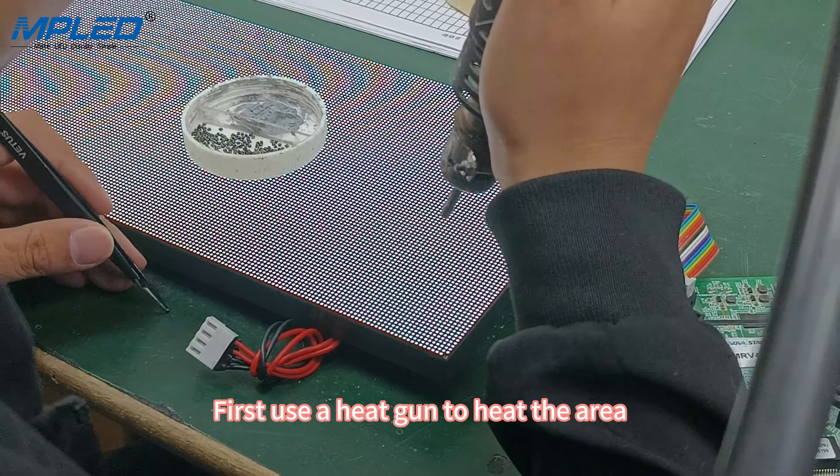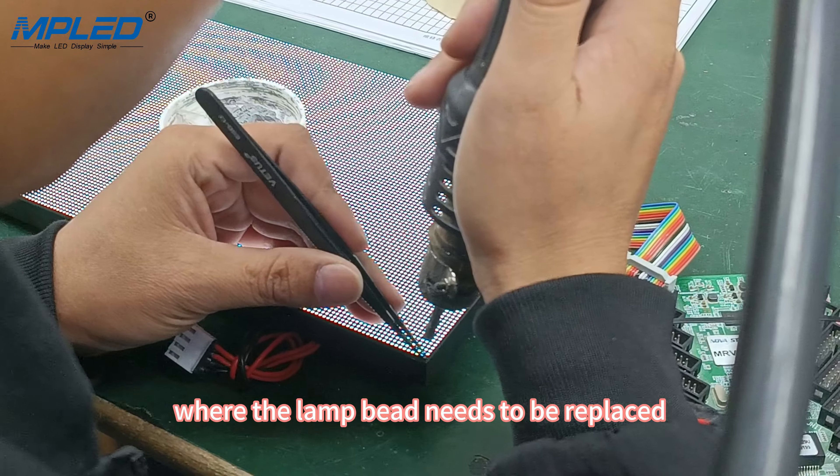First, use a heat gun to heat the area where the lamp bead needs to be replaced to dissolve the tin.